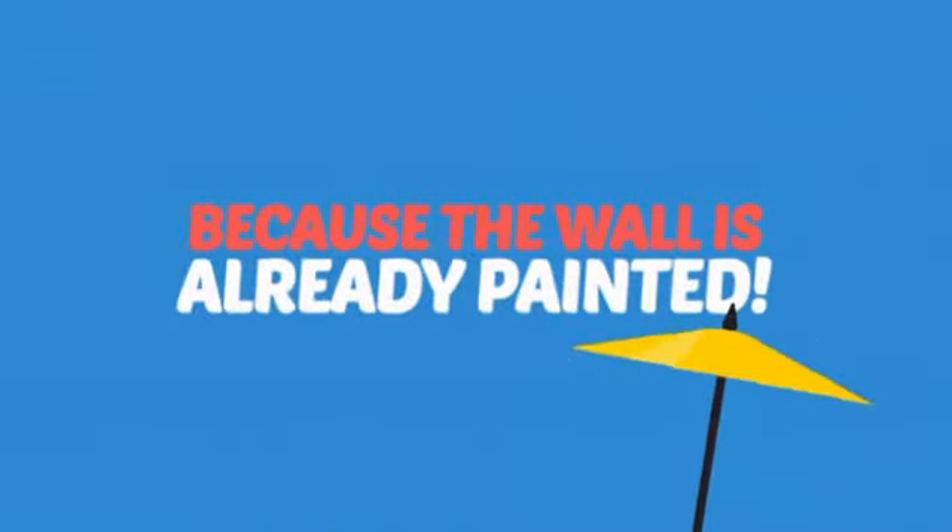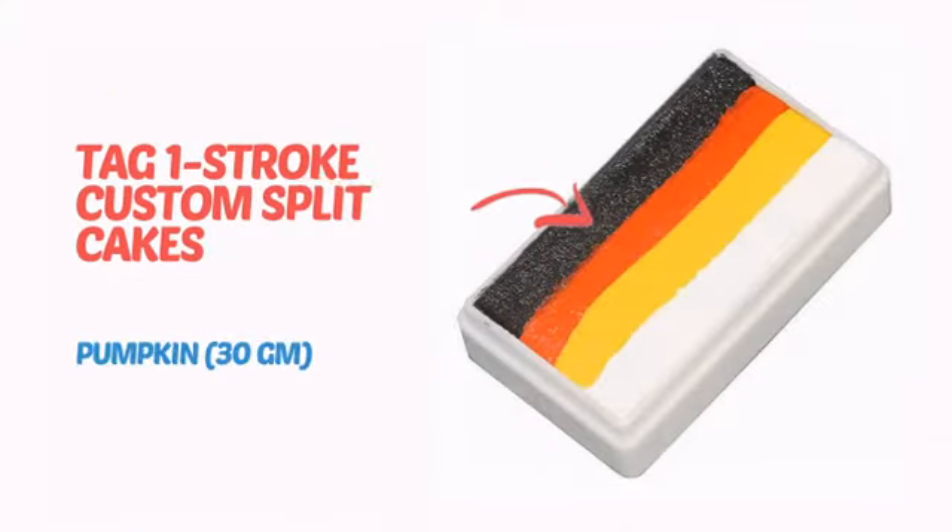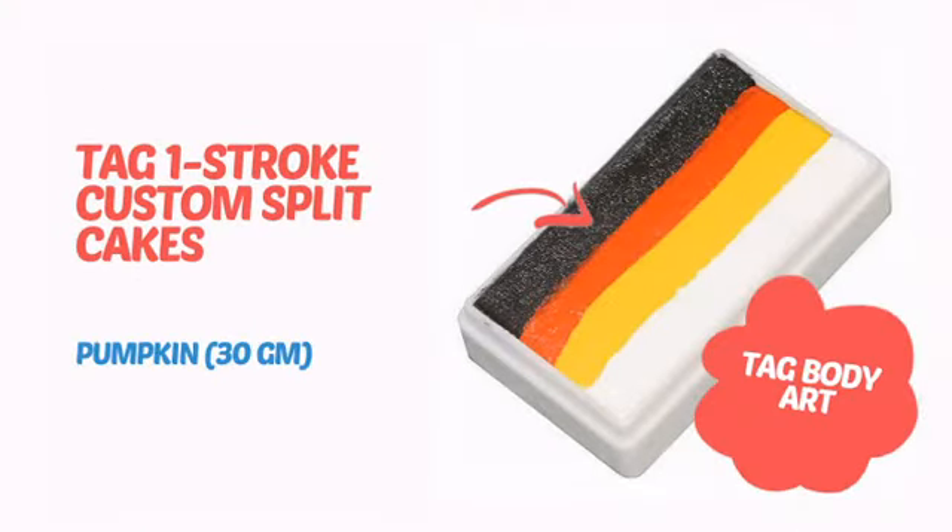Why paint the face? Because the wall is already painted! It's time to make some tiny faces happy with this face paint from Tag Body Art.